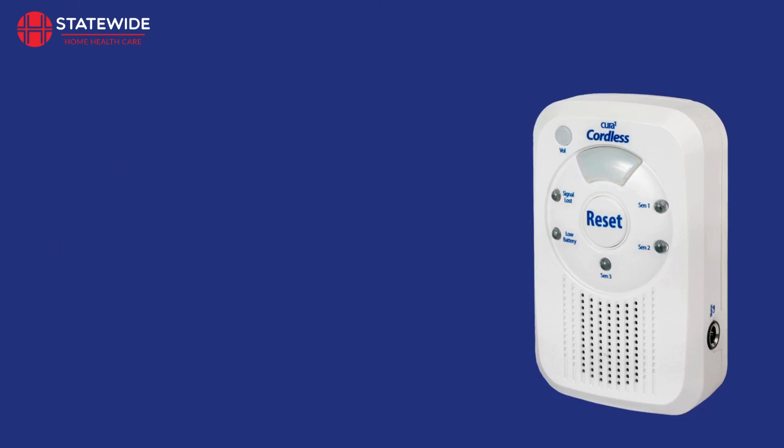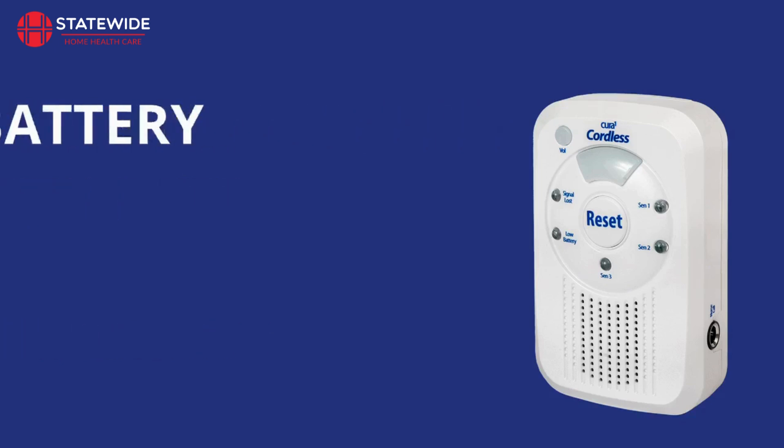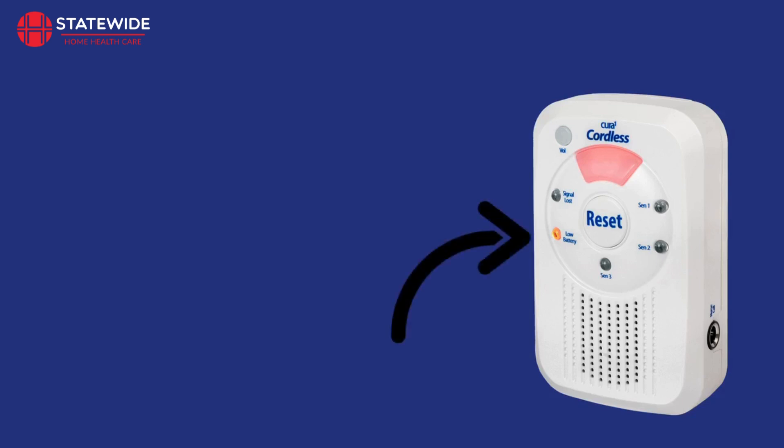The average battery lifetime of a 3-channel monitor is around 3 to 6 months, but is dependent on usage. When the battery becomes low, the monitor will beep intermittently and the low battery indicator will illuminate. The monitor will continue to beep until the batteries have been replaced.